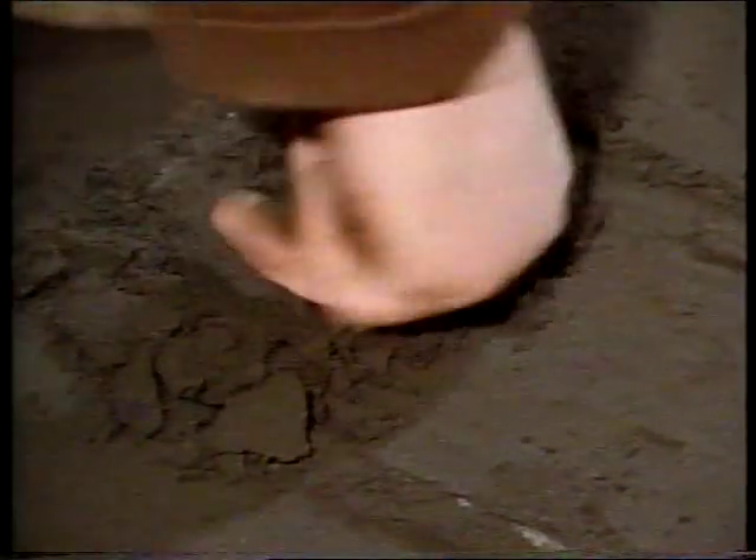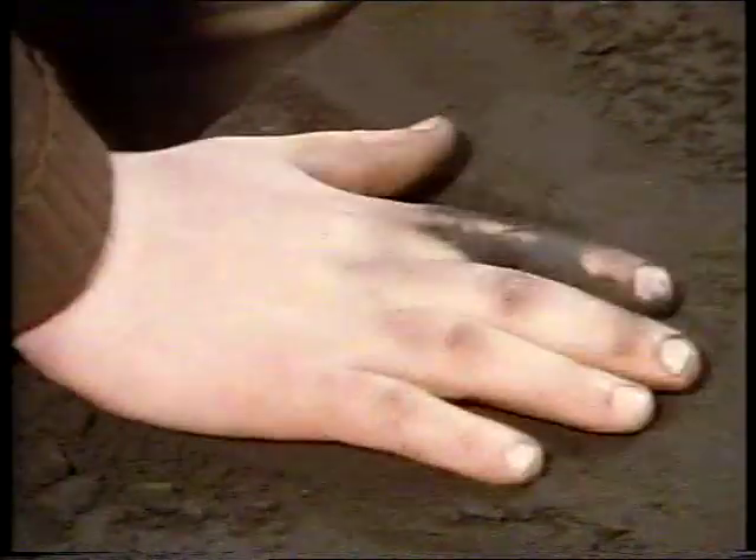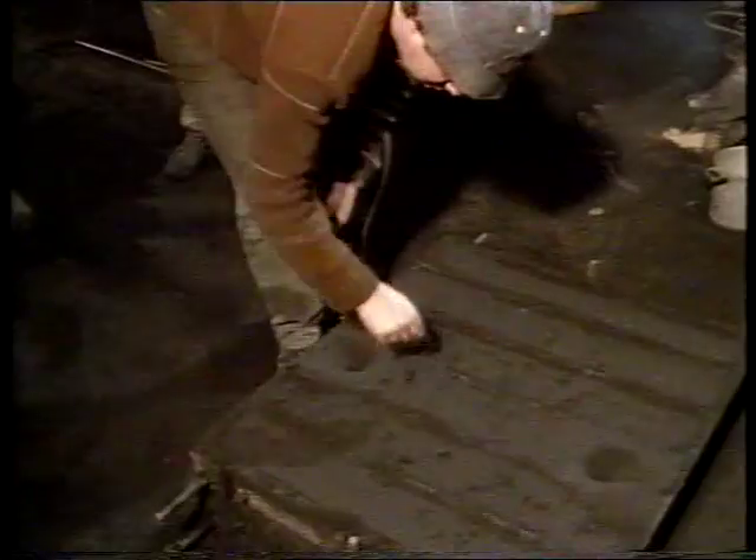David is now forming the cupped opening into which the molten metal will be poured. More venting follows.